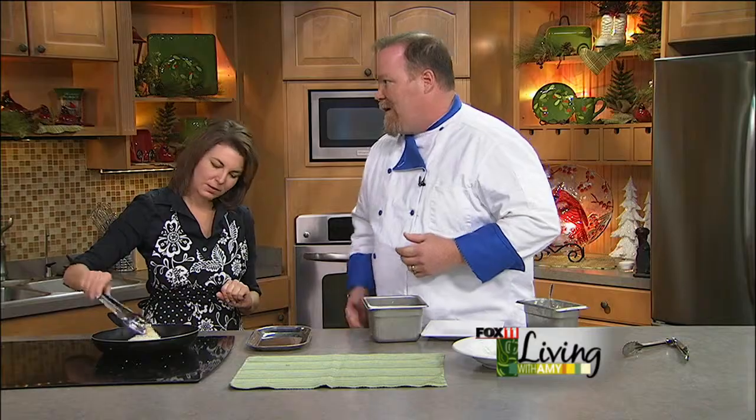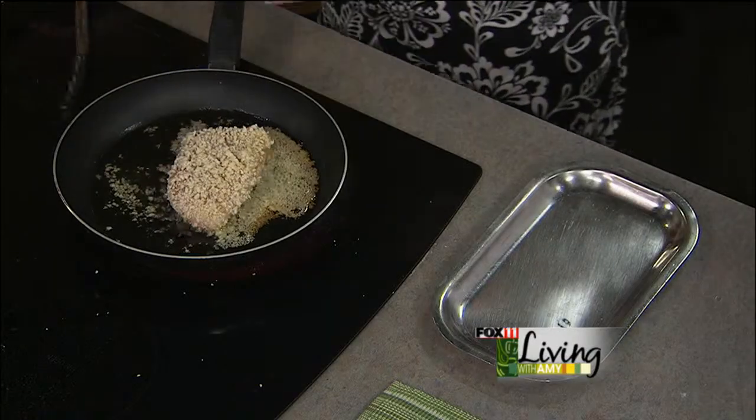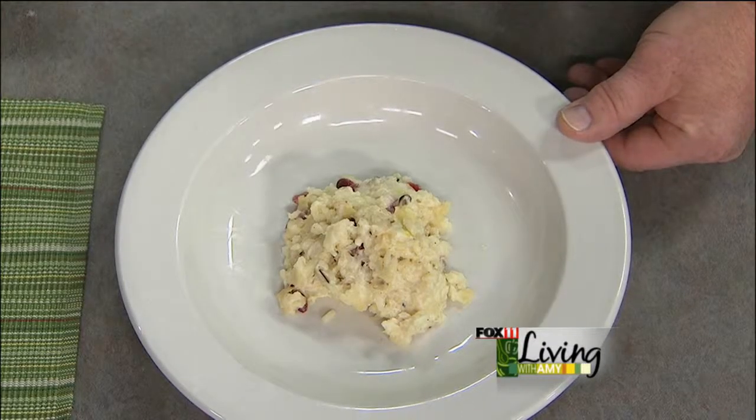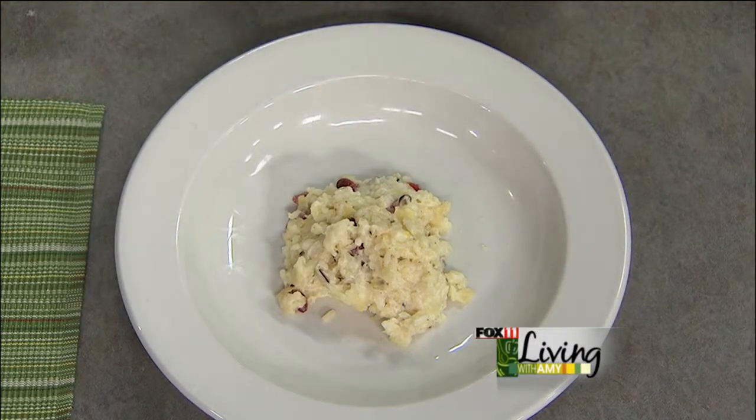The minute it starts getting flaky, we want to take it out. Over here this is our cranberry risotto, which is made from scratch — just wonderful. Almonds in there too — cranberry almond, a little bit of cheese, heavy cream. It's not really good for you but it's good. And this is just honey and butter — real simple, mix them together — and that's going to go on top.